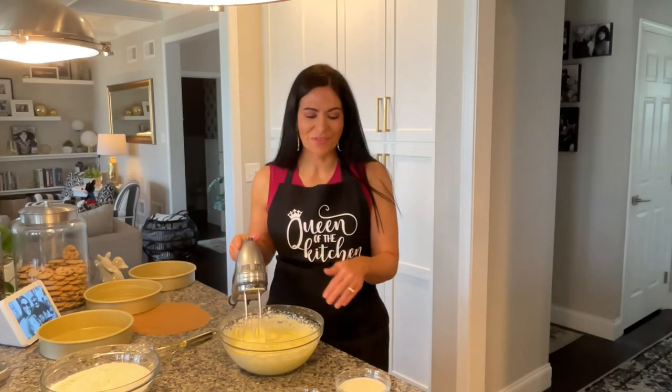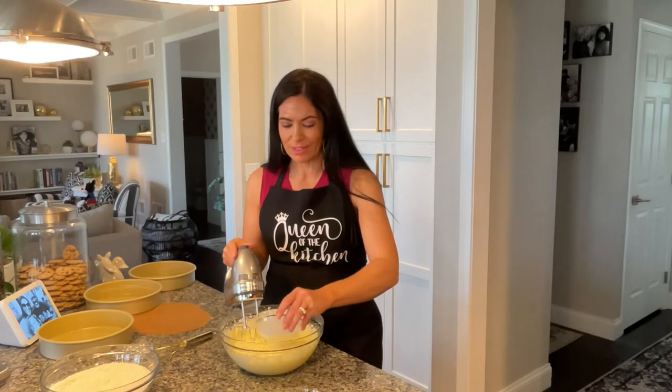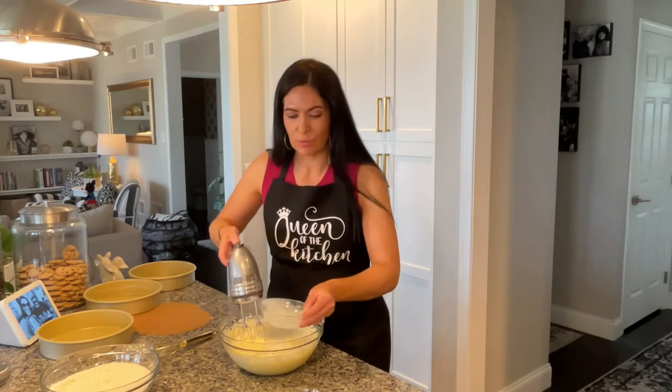So that's nice and fluffy, and to that you're going to add one half cup plus one tablespoon of milk, and we're going to get that mixed in really well.